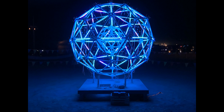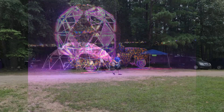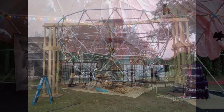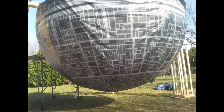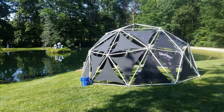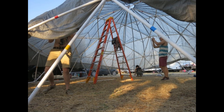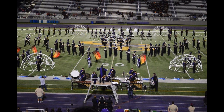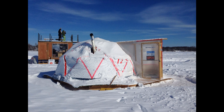Festival domes, silo domes for covering fruit trees, props for marching bands, and geodesic ice fishing huts.